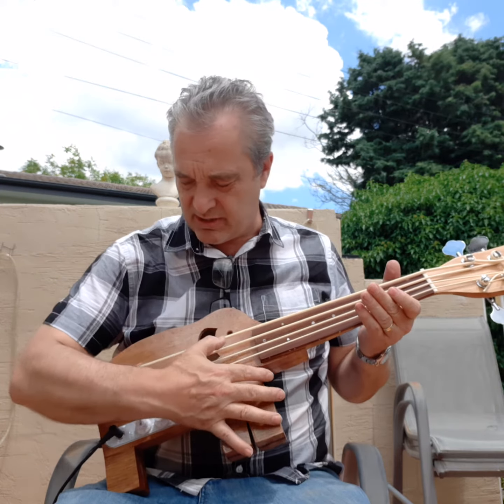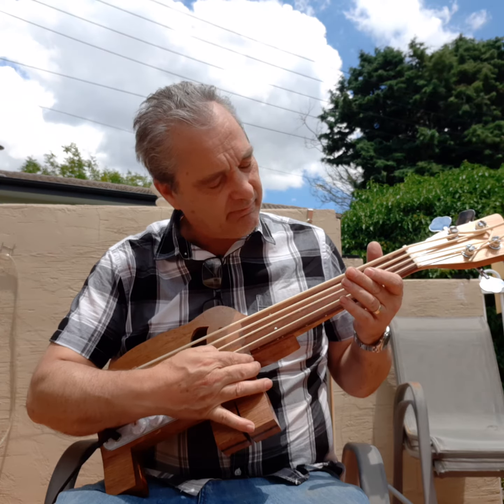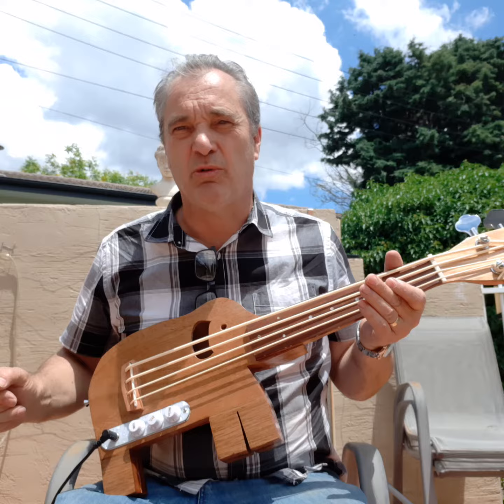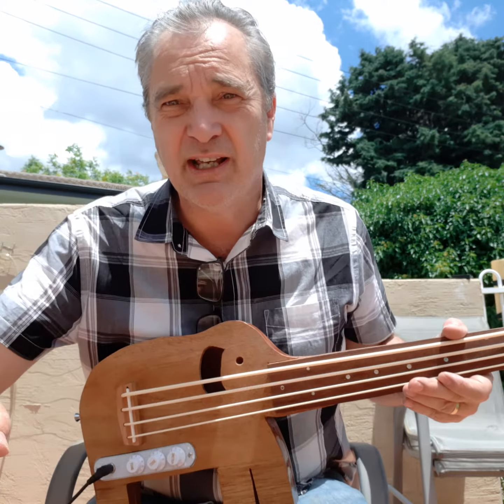That's roughly how it sounds. All right, that's pretty much all I've got to demonstrate with it, because I'm not really a bass player anyway. Enjoy!